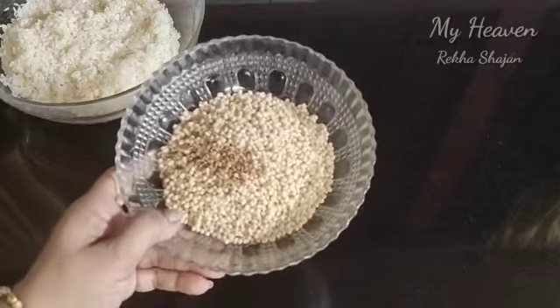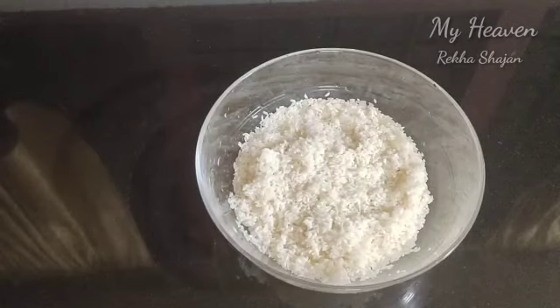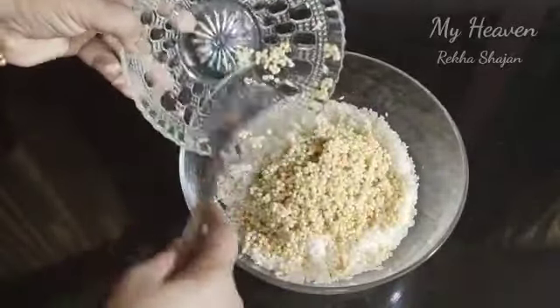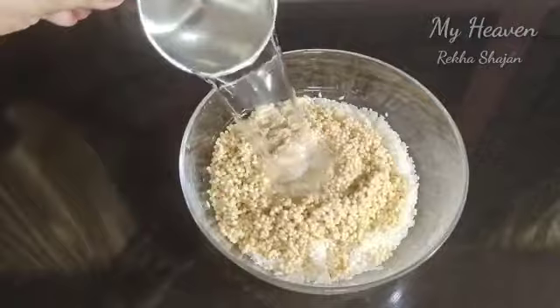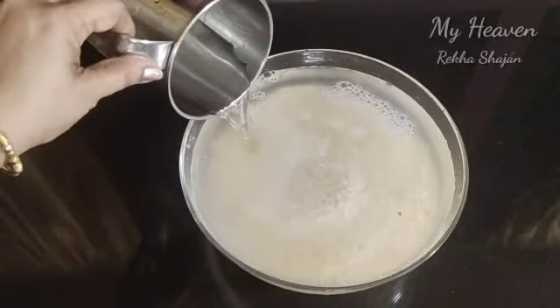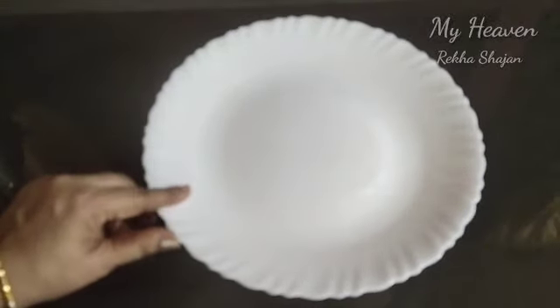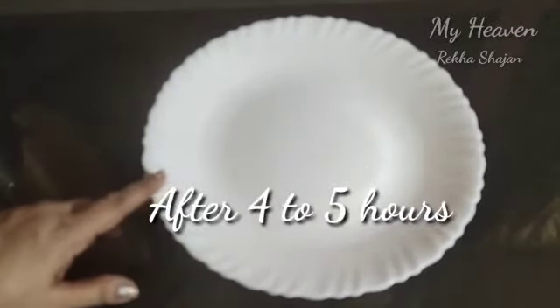We will clean this up. We will soak it for 4-5 minutes.